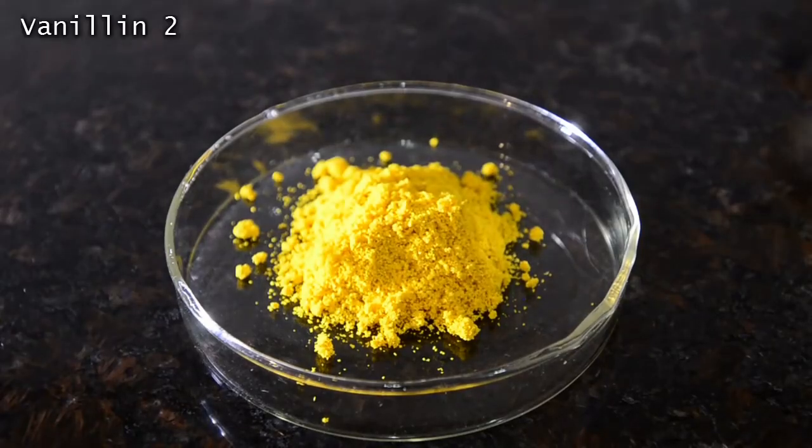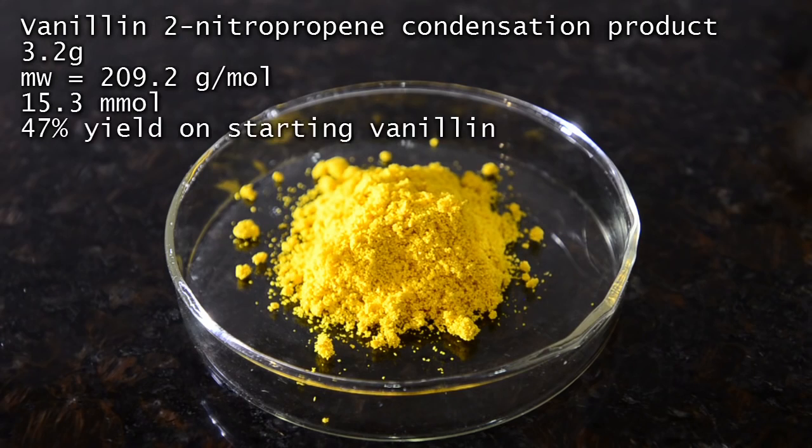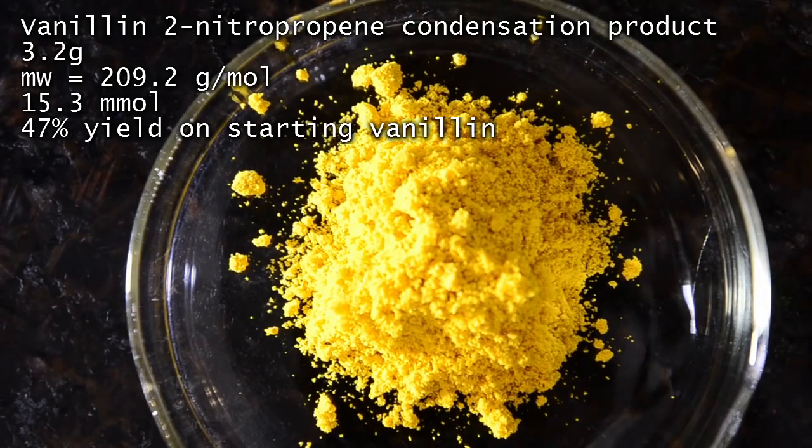Here's our crude product: 3.2 grams of a yellow crystalline solid with only a very faint aroma of vanillin. This is a slightly disappointing 47% yield, so either we needed to use a bit more time in the microwave, or perhaps this reaction is best done using a slow reflux.